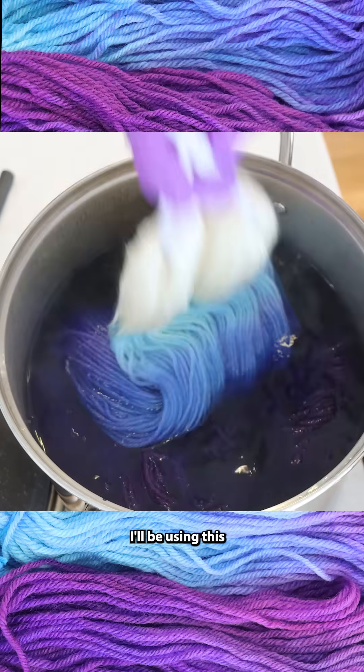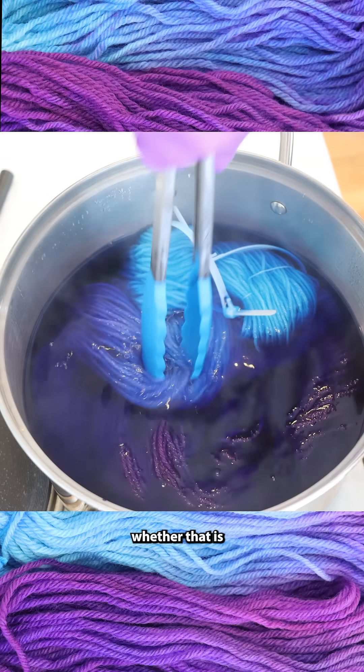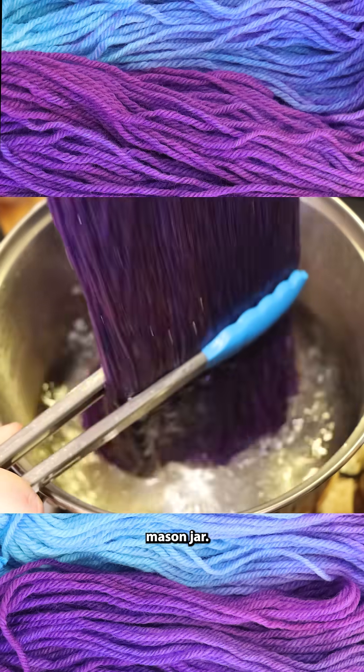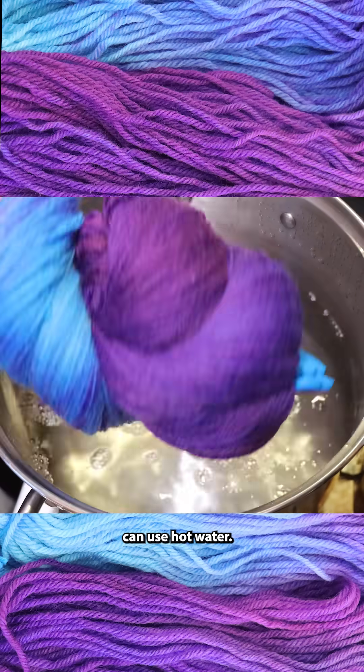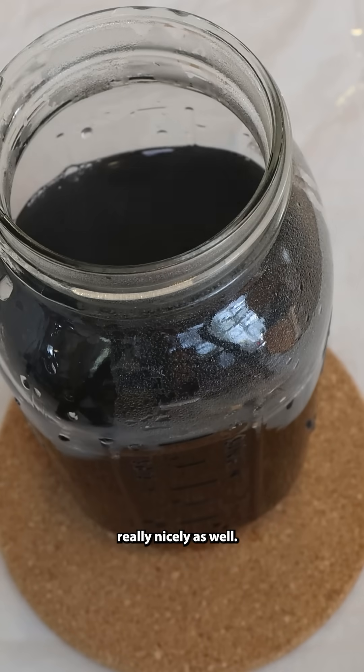Moving forward, I'll be using this as dedicated dye equipment that isn't always used for the preparation of food, whether that is in a metal dye pot or in a glass mason jar, and if you use hot water, you can get the colors to set in there really nicely as well.